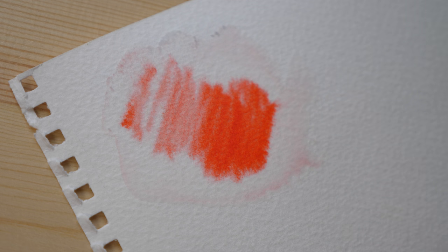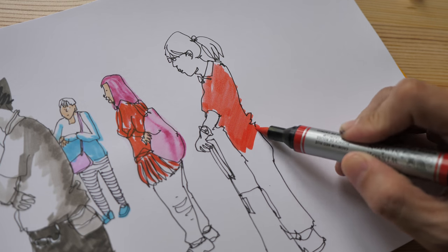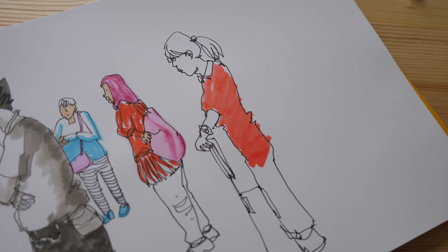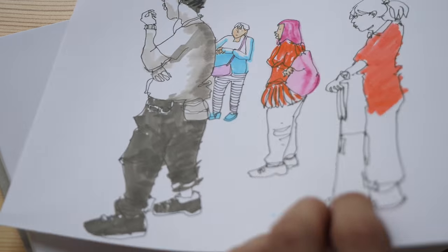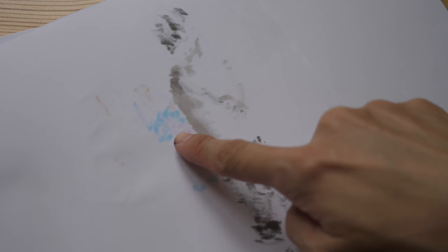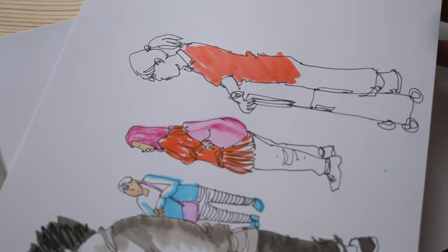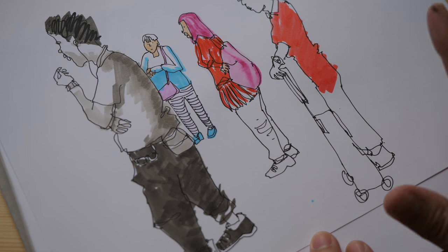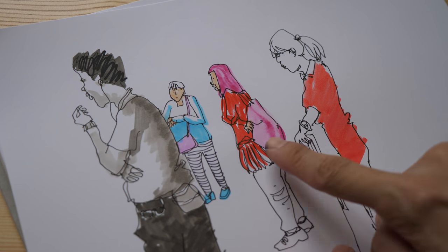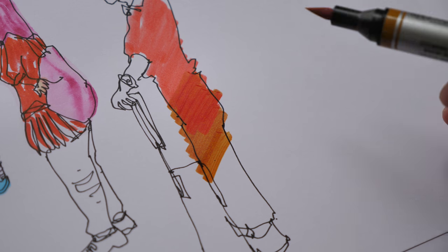The paper you use for markers definitely matters a lot. Alcohol-based markers can bleed through the paper and go to the other side. Water-based markers are relatively safe — they do not bleed over. Looking at the back side, you can see the alcohol-based ink from Copic and from the Shinhan marker has bled through this 180 gsm Bristol board paper. Even at 300 gsm, the ink can still bleed through because the marker can be really juicy and wet, soaking the paper easily. But for water-based markers, there's no problem at all.